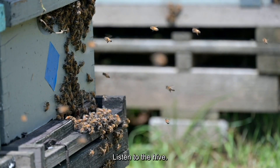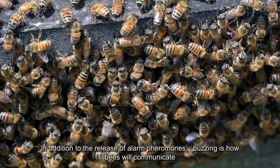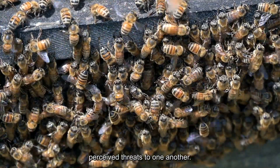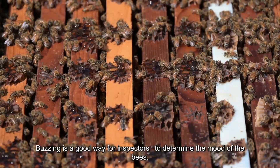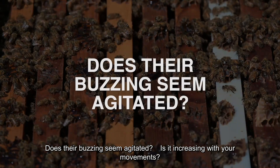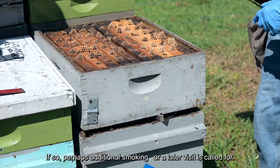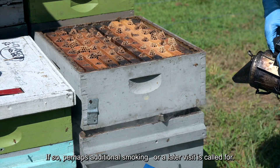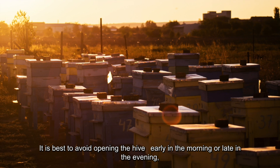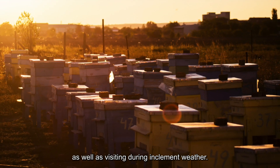Listen to the hive. Take into account the intensity of the buzzing. In addition to the release of alarm pheromones, buzzing is how bees communicate perceived threats to one another, and it's a good way for inspectors to determine the mood of the bees. Does their buzzing seem agitated? Is it increasing with your movements? If so, perhaps additional smoking or a later visit is called for. It is best to avoid opening the hive early in the morning or late in the evening, as well as during inclement weather.